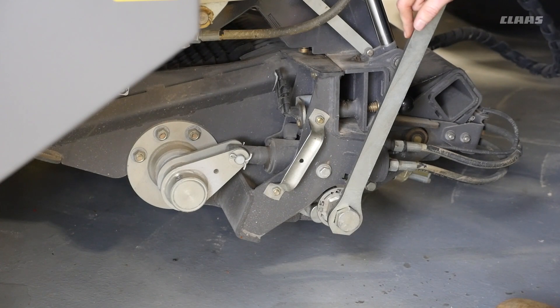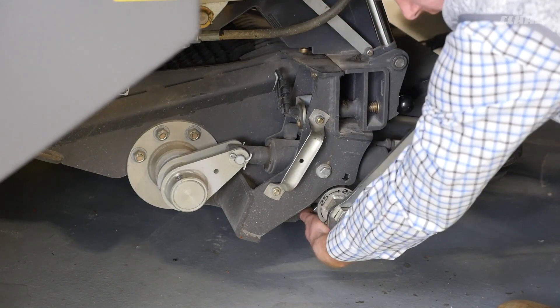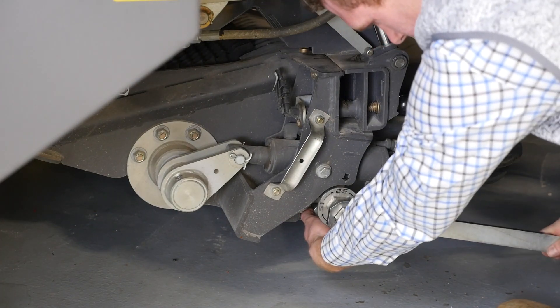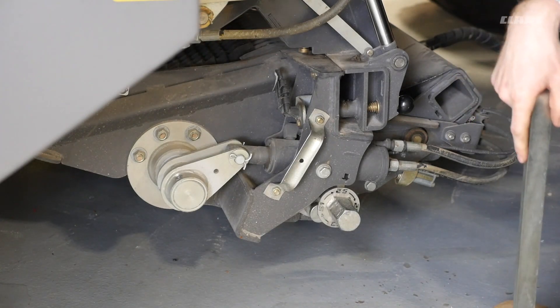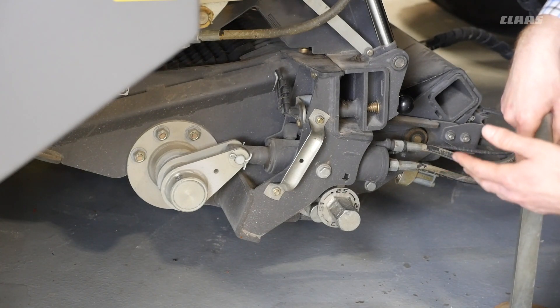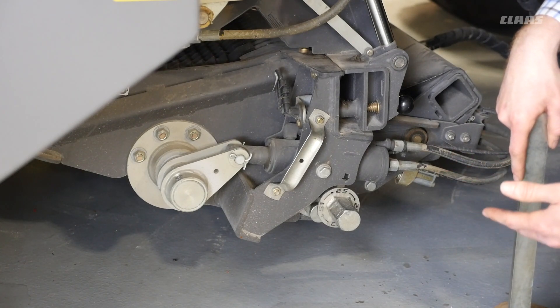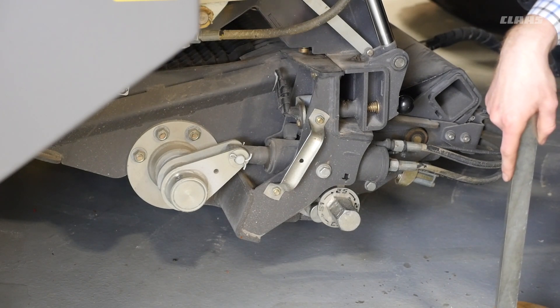The number of knives in use during baling can be altered. To do this, you must first pull the lock and turn the lever to change the number of knives that will be engaged. On this fine-cut model, we have 51 knives and you can select either 25, 26, or 12 knives. On a roto-cut machine, you have 25 knives and can select between either 12 or 13 knives.